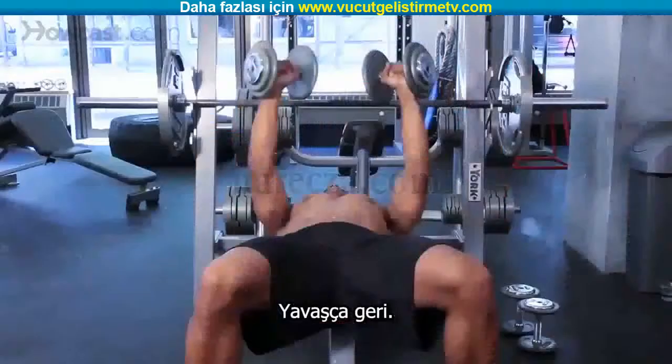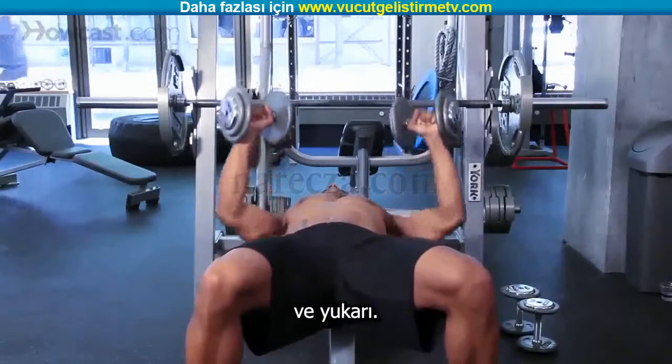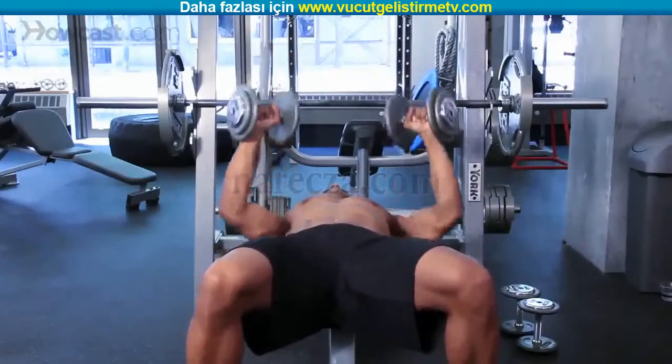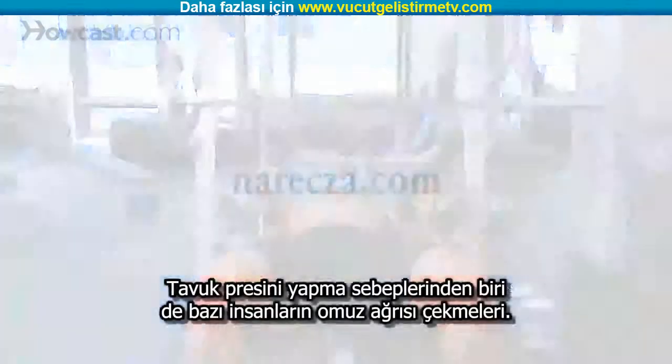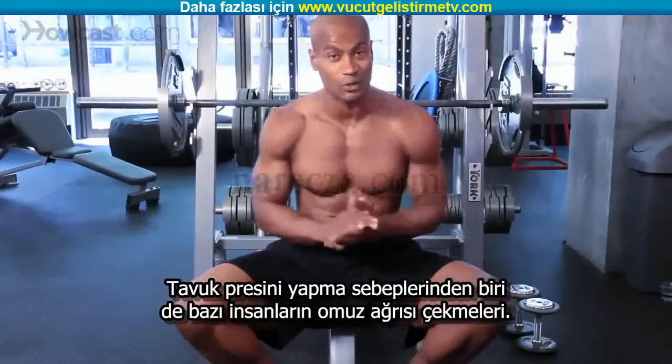Press up, down on the way back down, press up, down on the way back down. Good, nice and controlled. One of the reasons I would use a chicken press is because some people will have some impingement in their shoulder.